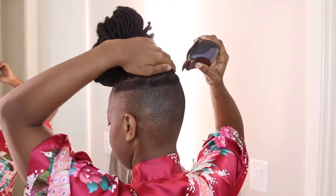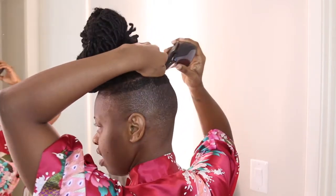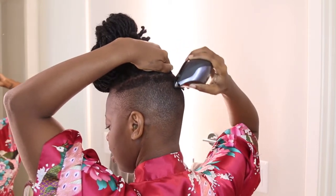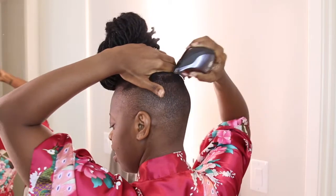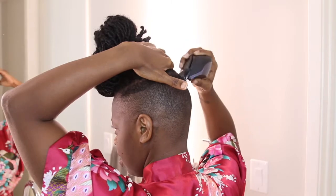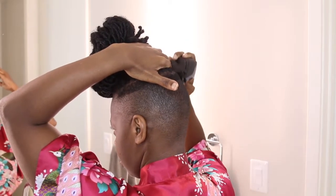Here I'm holding the top hairs so that they don't get caught in the clipper, and I'm able to navigate. Obviously I can't see the back of my head when I'm doing this, so I just want to make sure I'm not catching my actual hairs.